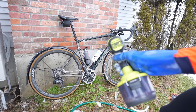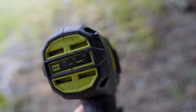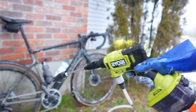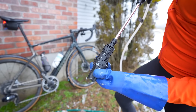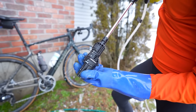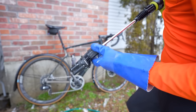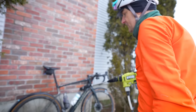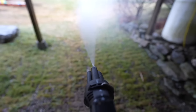Hit it again with the pressure washer. There are three settings — low, medium, and high. Needless to say, I'm always on high. Similarly, there's a 15-degree and turbo or rinse setting. Rinse is kind of lame — I'm often on turbo, which is like a typhoon of power.